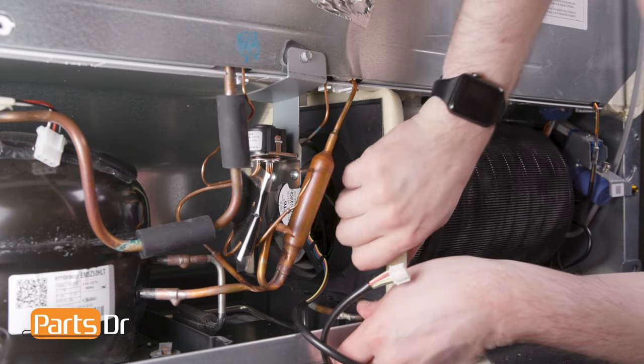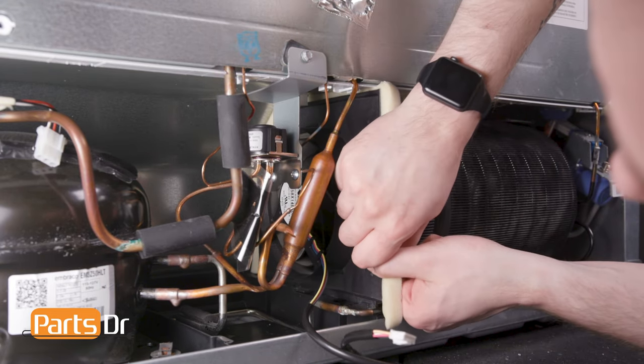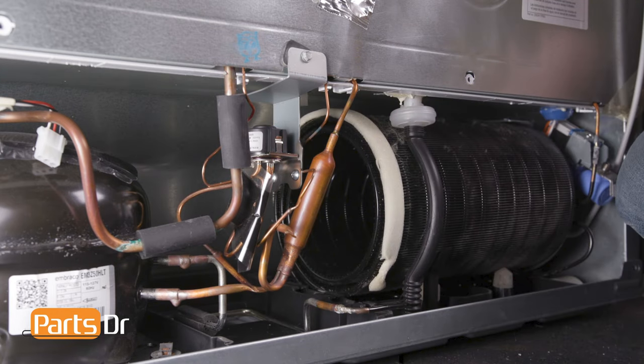Then lift the assembly up and swing the bottom out. This will require a great deal of effort. Push the top away from the condenser coil and pull the fan assembly out of the machine compartment.